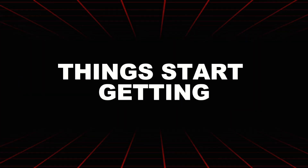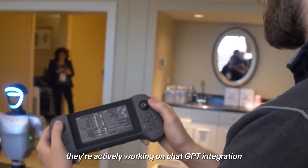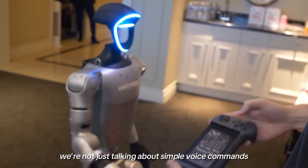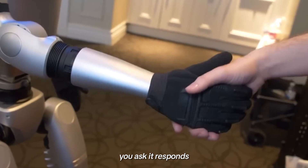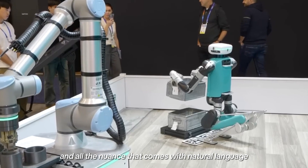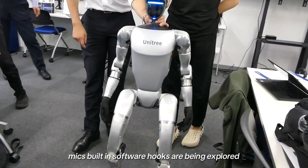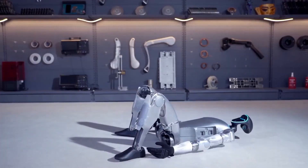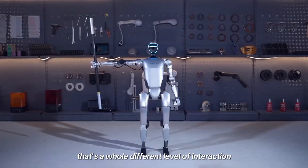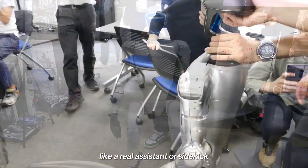Here's where things start getting futuristic. The G1 has a built-in microphone, and Unitree isn't just stopping there — they're actively working on ChatGPT integration, which could let you actually talk to the robot. We're not just talking about simple voice commands; this is aiming for full-on conversation. You ask, it responds — ideally with context, memory, and all the nuance that comes with natural language interaction. It's still in development, but the foundation's already there. Once it's live, you won't just be steering your robot, you'll be talking to it. That moves the G1 from just a robot that moves into something more like a real assistant or sidekick.